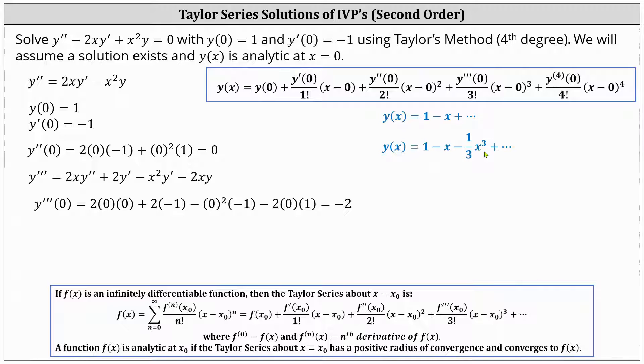Now we need to determine y quadruple prime of zero. To find the fourth derivative of y, we differentiate y triple prime with respect to x, applying the product rule three times — to 2xy double prime, negative x squared y prime, and negative 2xy. This gives us y quadruple prime equal to 2x times y triple prime plus 2y double prime, plus two y double prime, minus x squared y double prime minus 2xy prime, minus 2xy prime minus 2y.